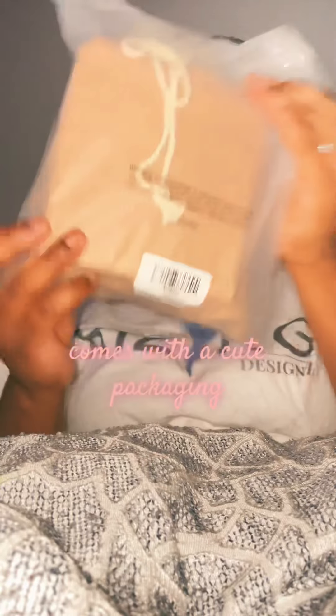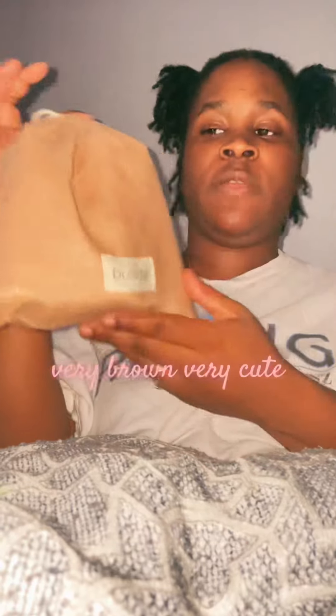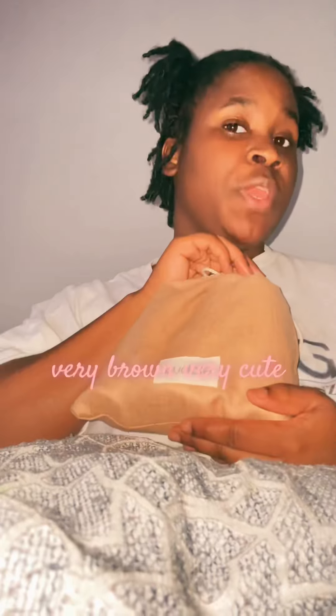So we're gonna open it up. Come to this cute packaging. This is the pouch — very organic, very brown, very cute.